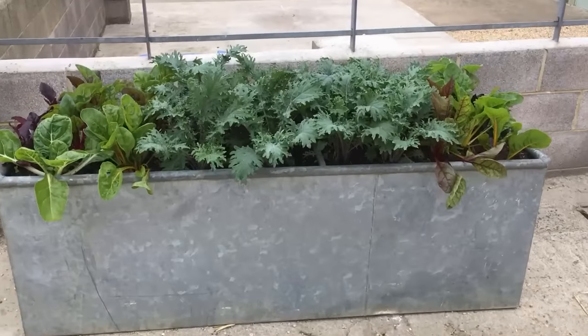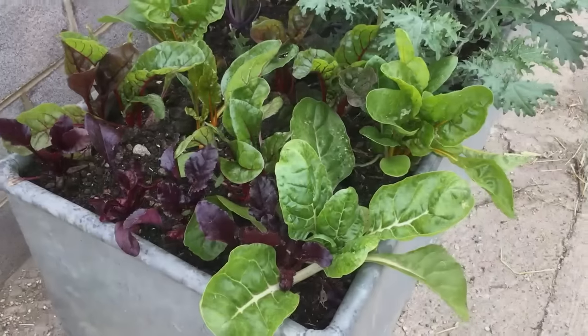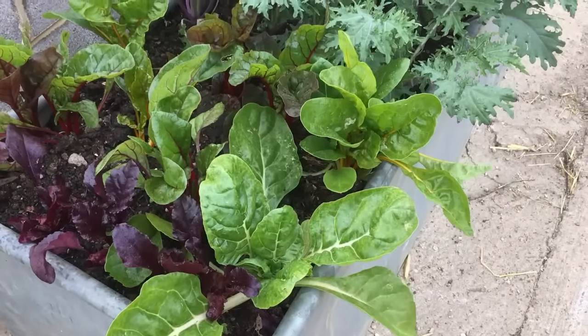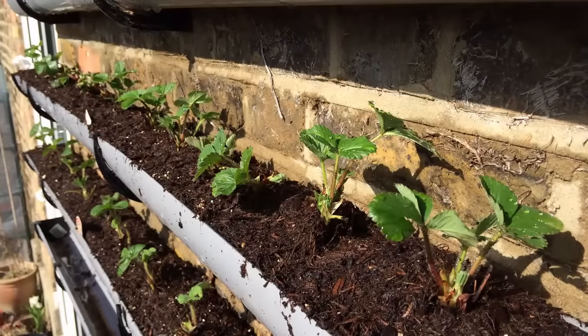You'll also need to consider the depth of the container. This old cattle trough makes an excellent raised bed for just about any vegetables, while this guttering is best saved for shallow rooters like salads or strawberries.